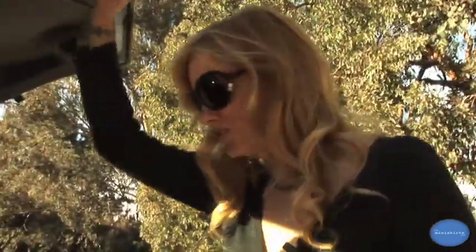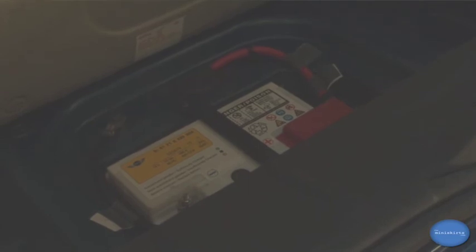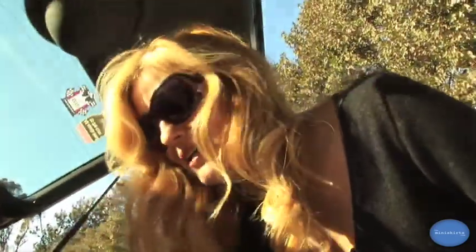So your jack and your spare tire are located in the boot of the car. Here's my jack, and the spare tire is located right under here. If you drive a Cooper S though, you're going to find that you don't have a spare tire — you have a battery.